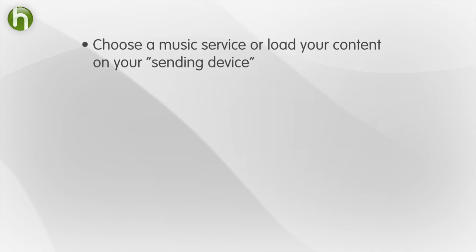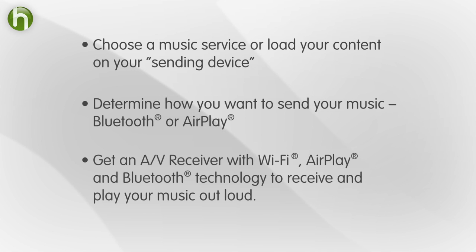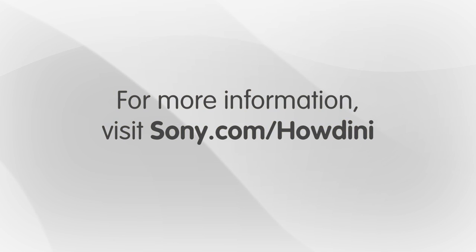Lots of moving parts, I know. But just three easy steps to remember: load your content on your sending device, determine which wireless technology you have, and get an AV receiver with Wi-Fi, AirPlay, and Bluetooth technology to receive your content. Happy streaming. On behalf of Sony, I'm Robert Herron for Howdini. For more tips, check out sony.com slash Howdini.